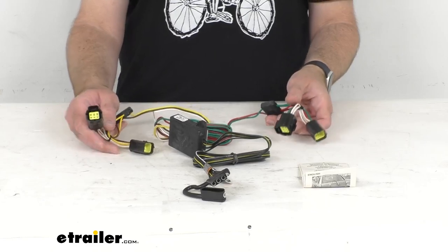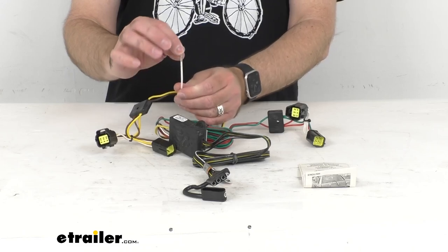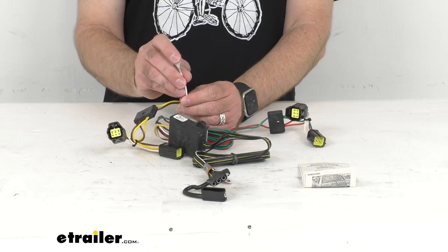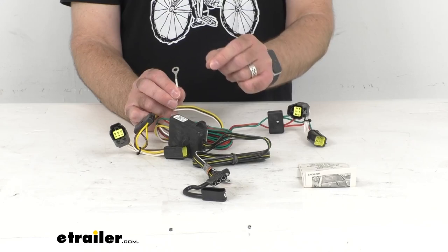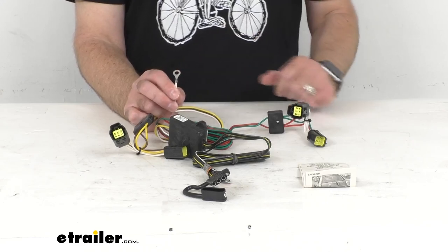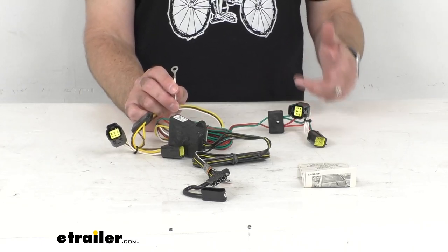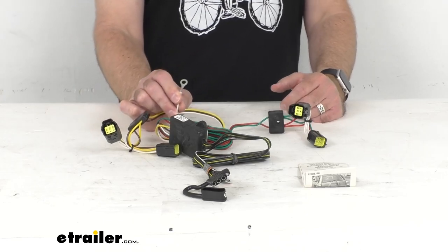They're going to snap and lock together for a tight, secure fit. Once you have these plugged in, you will need to make a good ground connection. The ground wire is this white wire with the ring terminal attached to it. You will have to get a self-tapping screw so you can get this grounded to a suitable location, such as your vehicle's frame or crossmember. You just want to make sure that that surface is clean and rust-free.